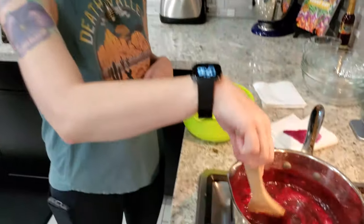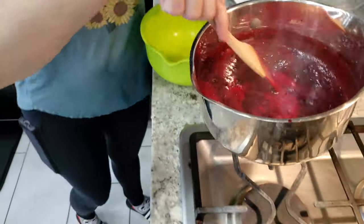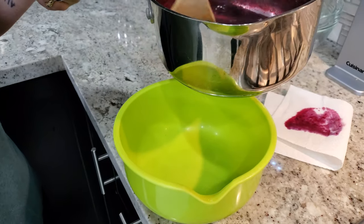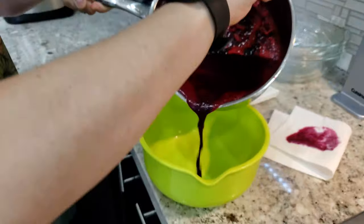This has simmered for 15 minutes, so we're going to take it off the heat and put it in a bowl. I suggest using a plastic bowl like this, because it has to go in the fridge, and more than likely if you put it in a glass bowl it will crack from going hot to cold like that.